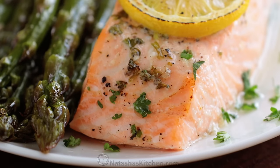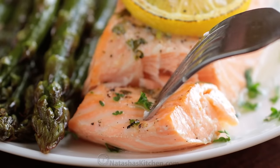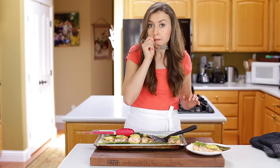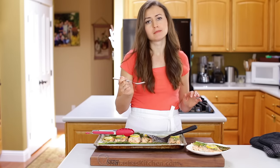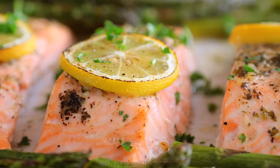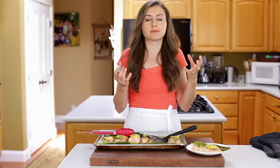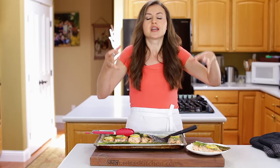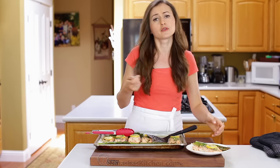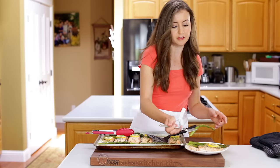The taste test — let's do this, because I cannot wait any longer. It is so juicy and flaky. The combination of fresh parsley, lemon juice, and garlic is perfect for salmon. I love that the flavored butter doesn't just run off the salmon — it goes deep into the salmon as it bakes, and it is just so flavorful. And of course, we have to try the asparagus, because it is equally amazing, with that same herb butter on there.